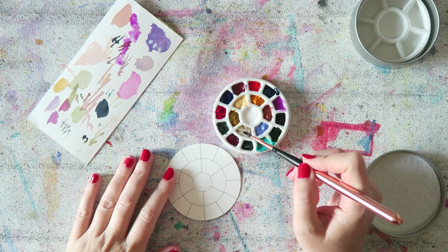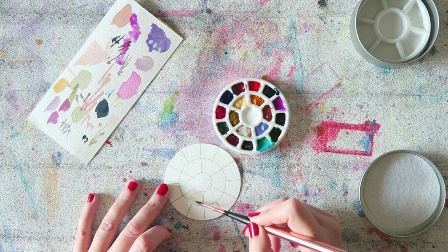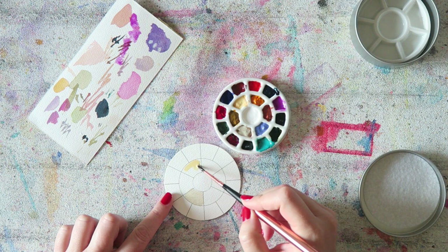Okay, interruption number one. Let's start with buff titanium — I'll swatch the colors first and then try some of the mixes that I was talking about.